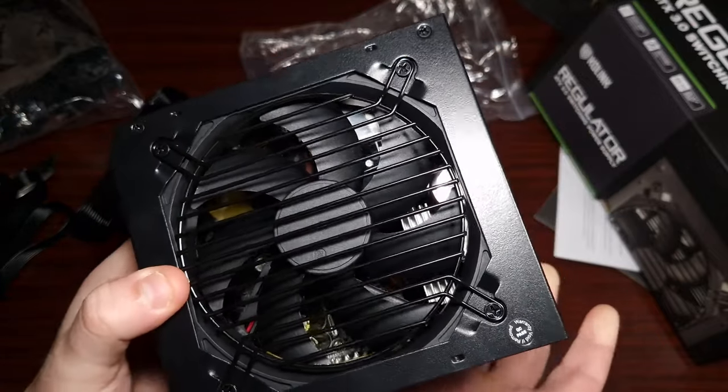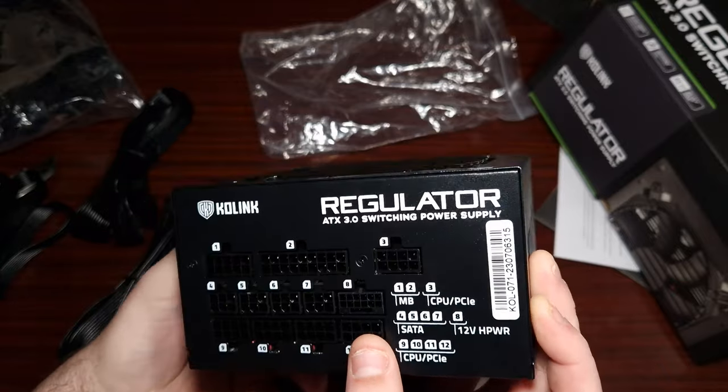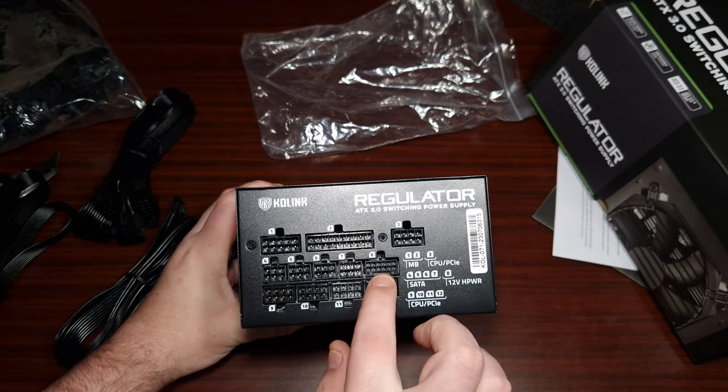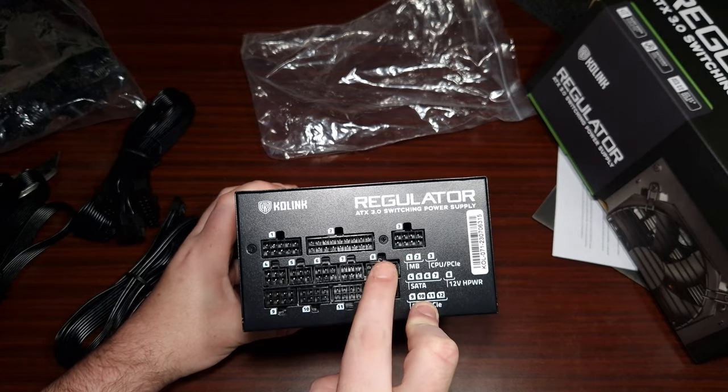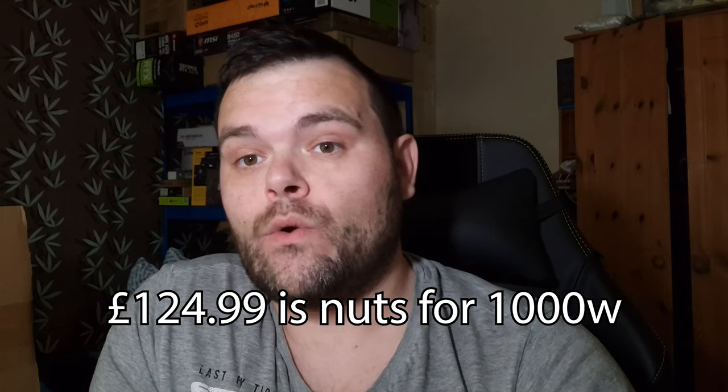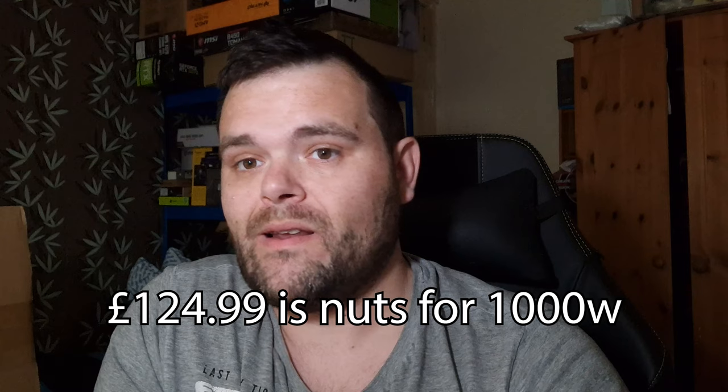This will be used in an upcoming PC build I've got coming. I haven't got any 40-series GPUs here yet, but this would be perfect when I do — it's ready for the new 40-series GPUs like the 4080 and 4090. That said, I wouldn't personally run a 4090 on this; I'd prefer a bit more headroom. They do have a 1200-watt model available on Overclockers for a little extra.